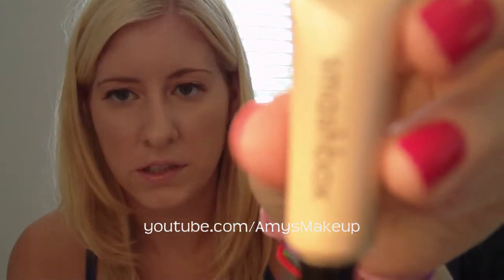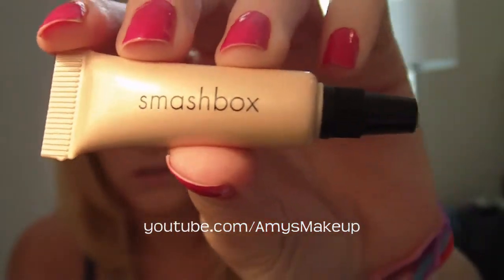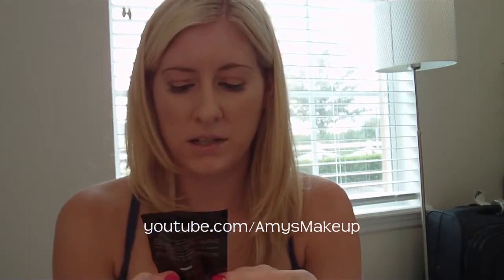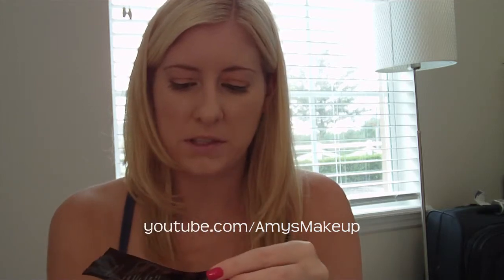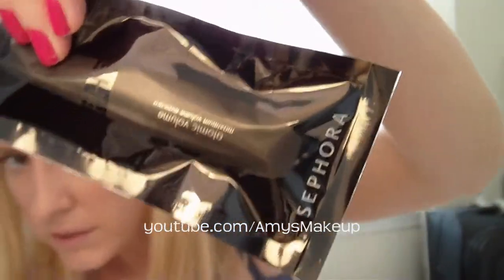I also got a mini Smashbox photo primer. And the last thing in the bag is the Sephora Atomic Volume Maximizing Mascara, which came in a little package. I thought all of that was really cool and cute, and I had to go get it because I thought they would sell out, so I went really early in the morning — and I'm really excited about that.